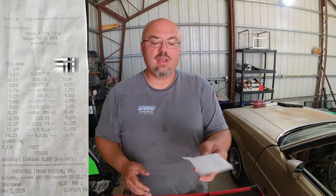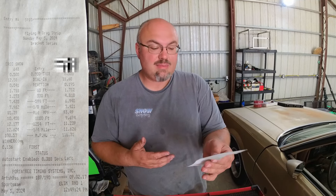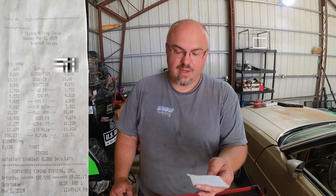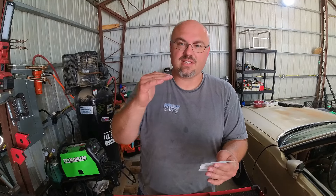The rest of them are kind of self-explanatory: the 60 foot, the 330 foot. Flying H Motorsports Park has a couple of extra data points like the 594 foot, the 8th mile, the 8th mile mph, the 1,000 foot, the 1,254 foot, quarter mile, and mph. To me, the ones that truly matter are the 60, 330, 8th mile and mph, as well as the 1,000 and the quarter mile mph. All those matter.